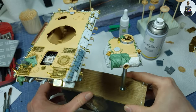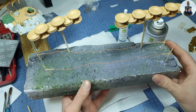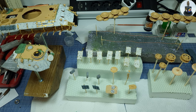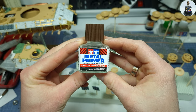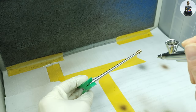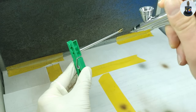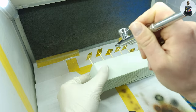With my DIY scale model holder and everything placed on something I could finally put the first paint on it. But first, metal primer. Because I used a lot of photo-etched and metal parts on this model I wanted to make sure the paint adheres well to the metal.